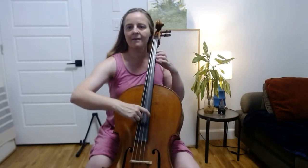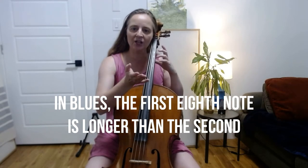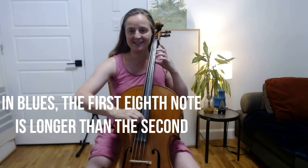What I'd like to do is play these notes up and down in a bluesy kind of way. If you've ever listened to blues, they use a form of eighth notes called swing. So instead of playing eighth notes like we would in classical music, in blues they swing the notes. The first eighth note is longer and the second eighth note is shorter.